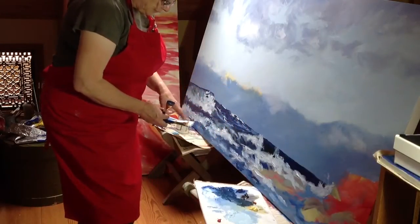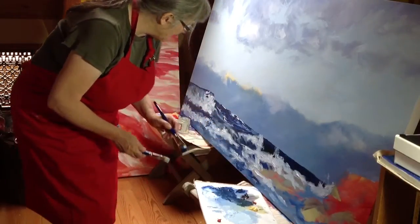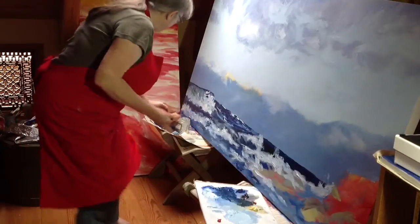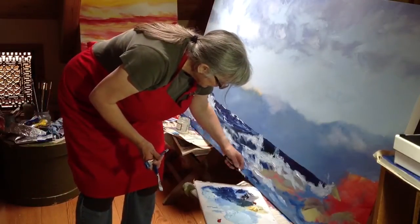So that's my next step — you can see where I'm going to be working. I'm just going to start. I'm going to need to mix some of the colors here. I've got some lovely deep blue on my palette knife here.